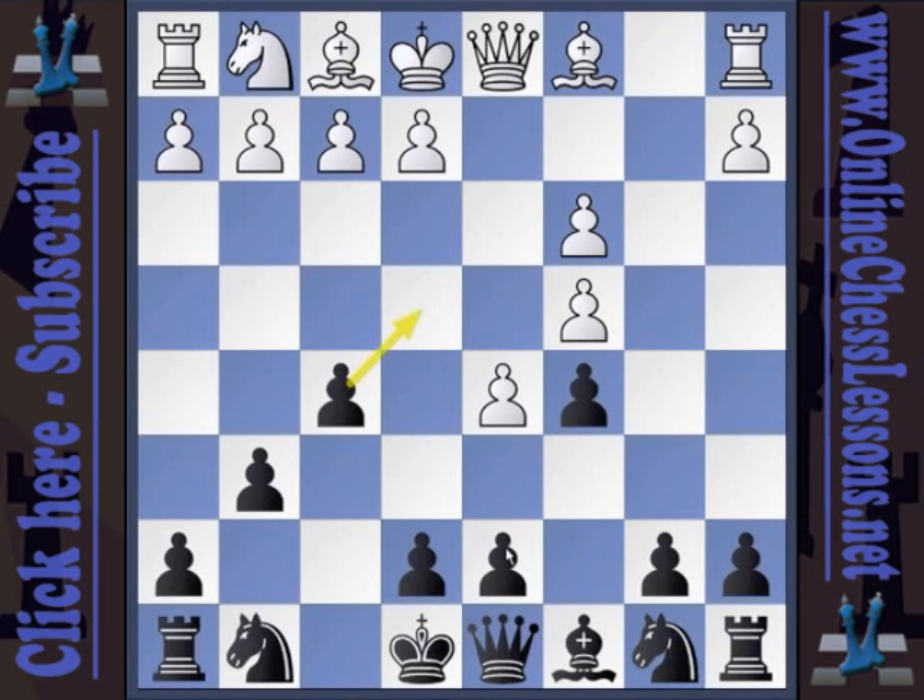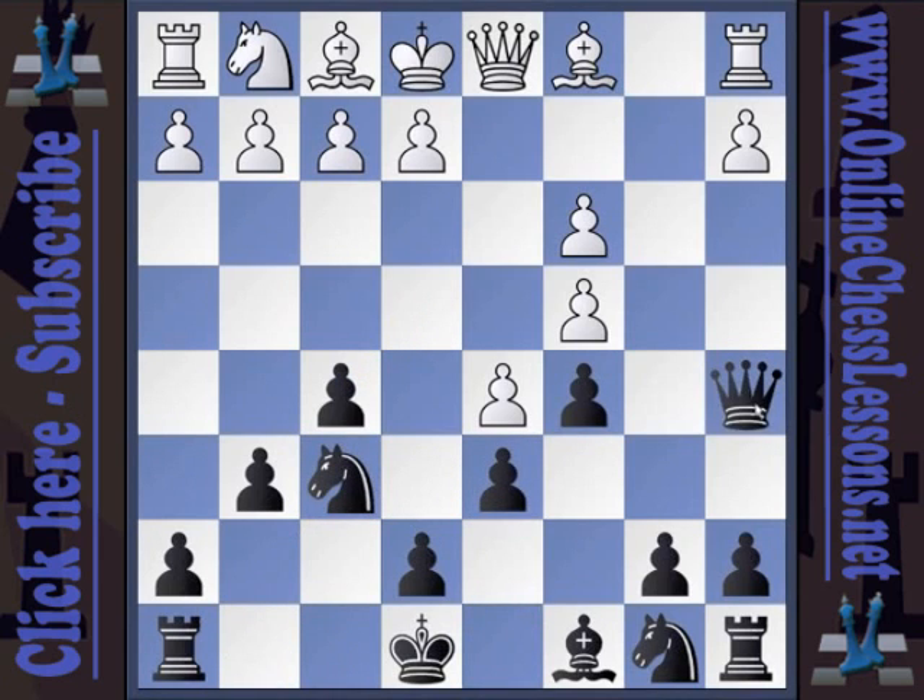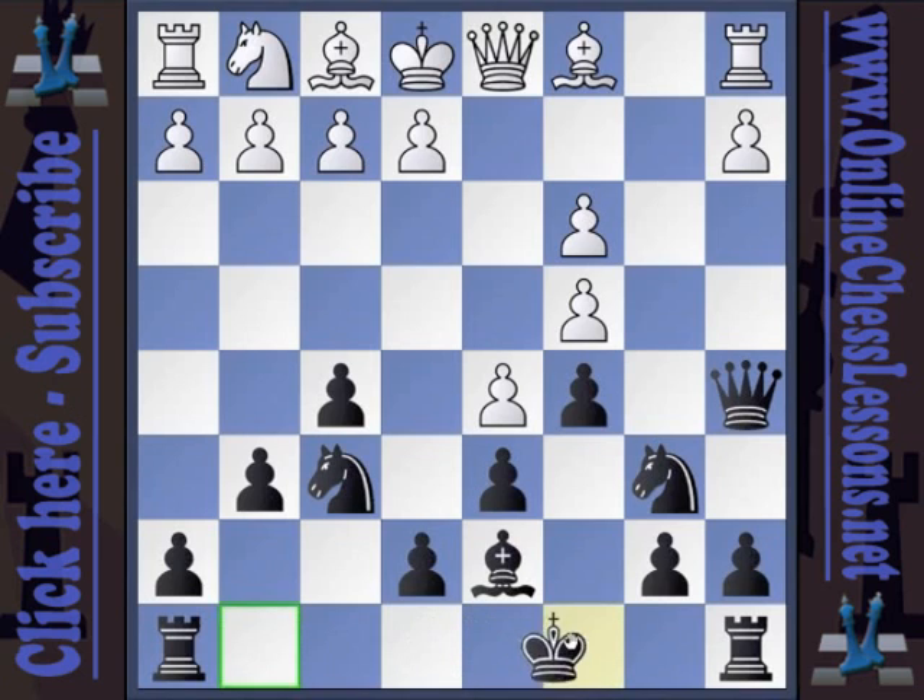If allowed, black will now play d6, Nf6, Qa5, Nbd7, and then — importantly — the d7 knight can go to e5 if available (as a rule, you want to go to e5 if it's available), or to b6. In either case, the knight immediately attacks the white pawn on c4. If we have to put our knight on b6, we follow up our development with Bd7 and castles. This is the development plan for black.